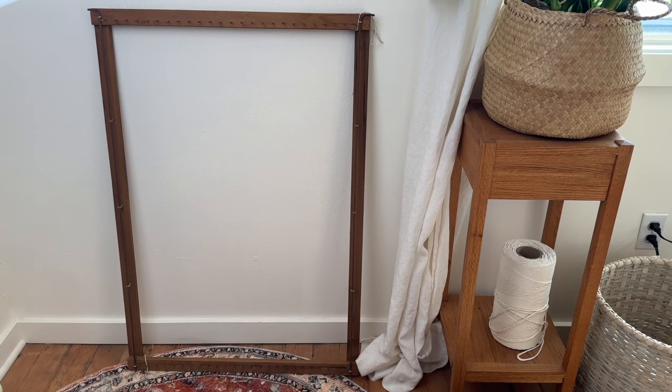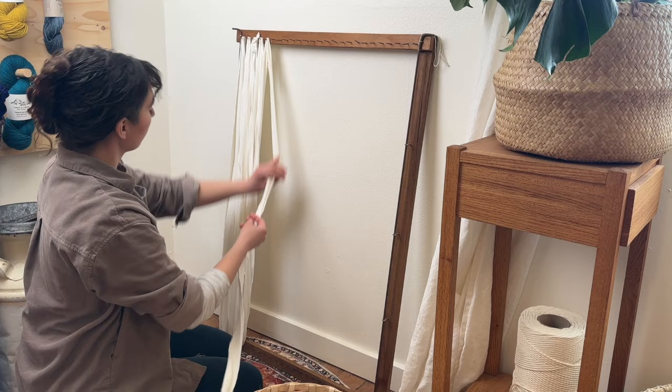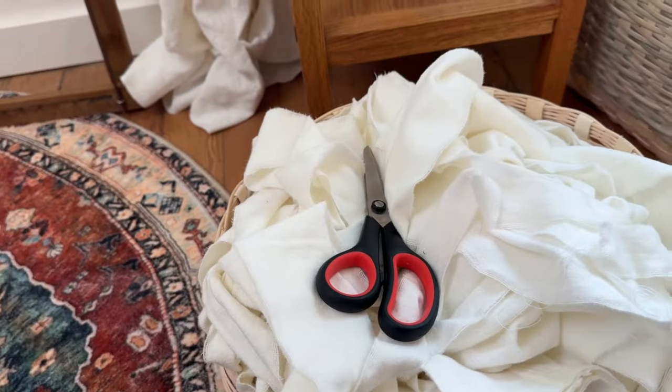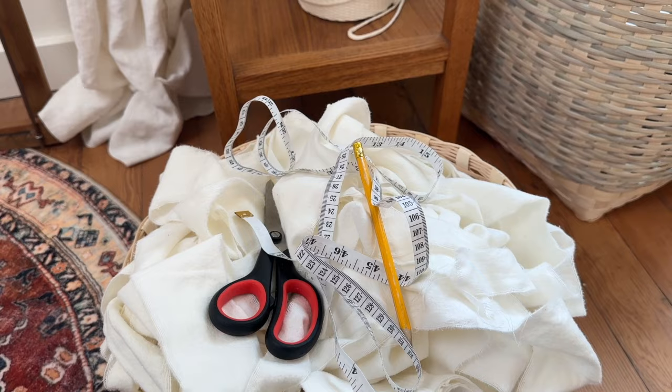The materials you will need for this project are a rag rug loom — you can find more information in the description below. You'll also want fabric, more on that later, a pair of scissors, a cloth measuring tape, and a pencil and notebook to take notes.